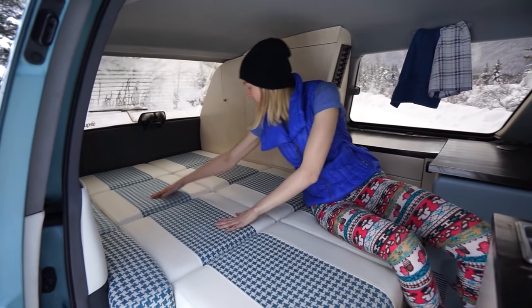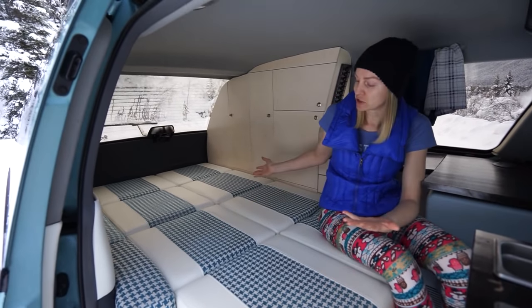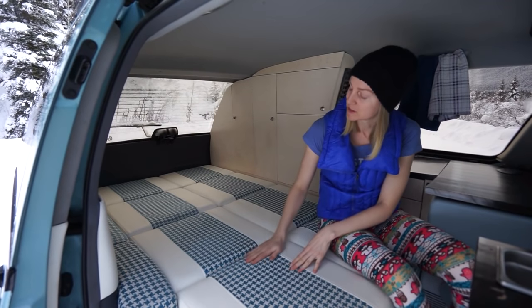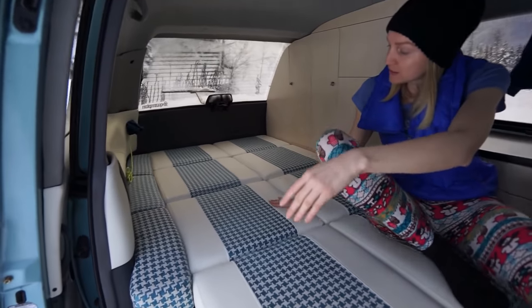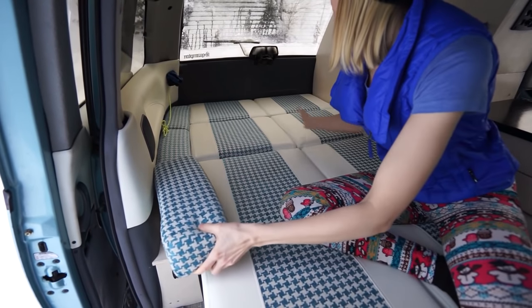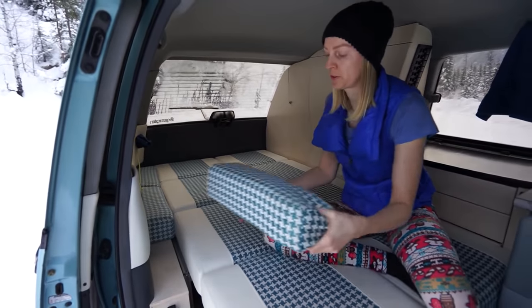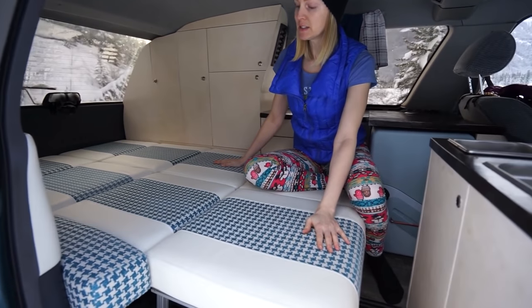These four cushions in the middle — when it converts into a chair or sofa — are actually on sliders, so when it folds up they can slide up and sit on top of the seat. Same thing with the back cushions here; you don't necessarily need them, but we put them in to create some extra space for a wider bed. They come out when it converts into a seat and can serve as armrests.